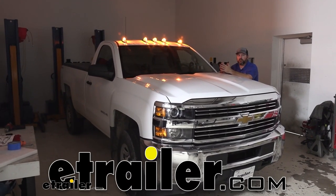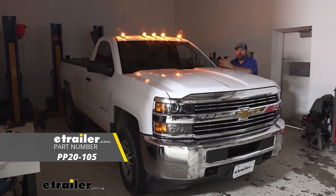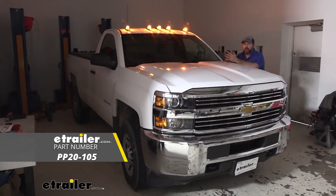Hi guys, Shane here with eTrailer.com. Today I'm going to walk you through how to install the Pacer Hi5 truck cab lights on our 2015 Chevrolet Silverado 2500.